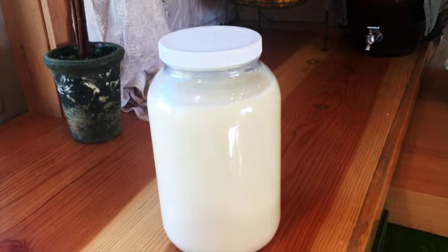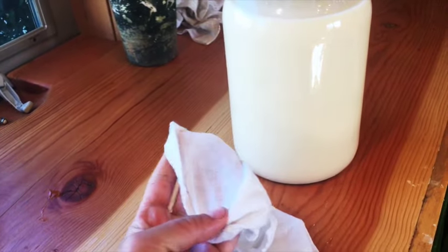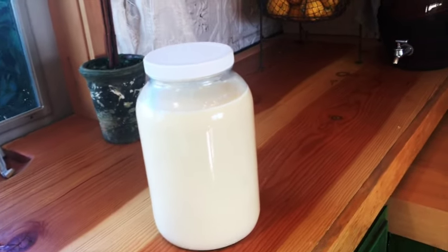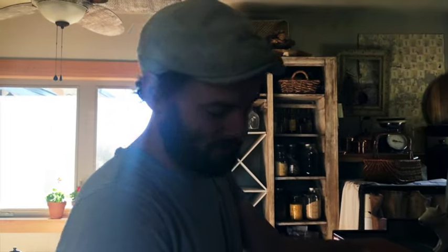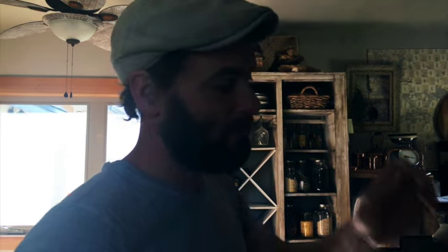I've strained the milk using white tea towels — I've yet to find anything I like more. A little bit more laundry, but that's okay. This goes right to the fridge to cool down as quickly as possible. All in all, pretty good considering it's our first time ever milking — and she's doing well.